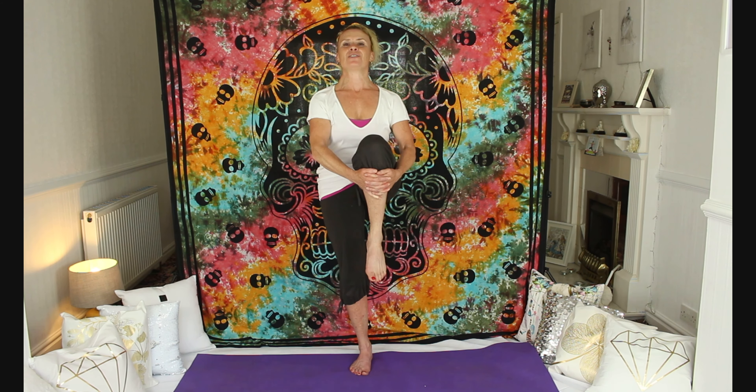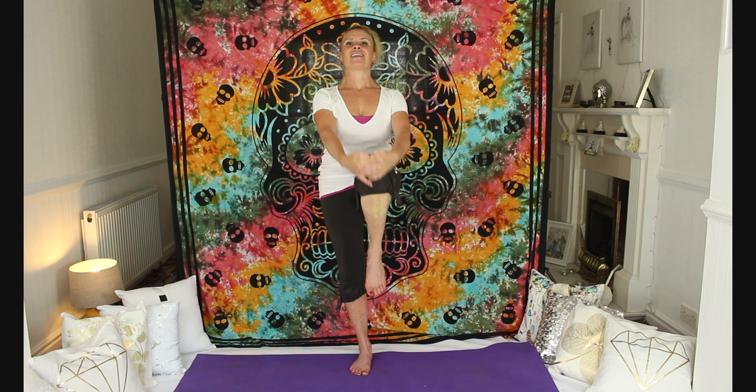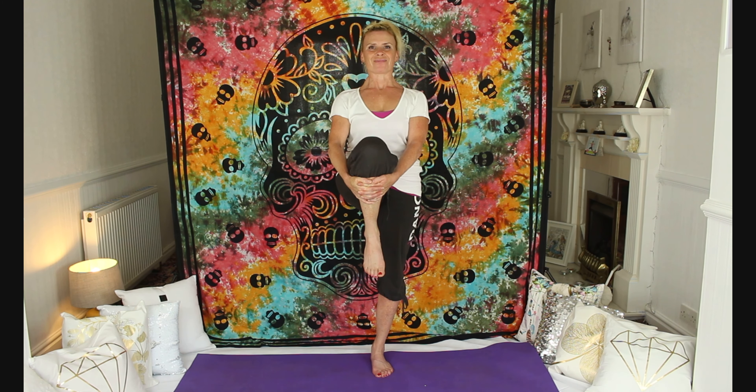And then gently release. Again, just a transference of weight from one foot to the other, staying in that nice uplifting alignment without looking down. Breathe in and draw the left knee in towards your chest and bring your linked fingers around the shin. Rise up. Stay tall. Ensure the standing leg is strong and activated, engaged, the knee lifting. And then release.